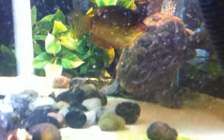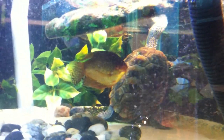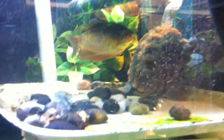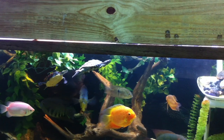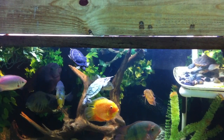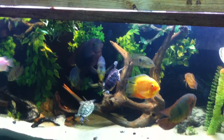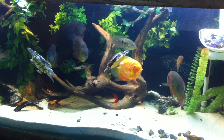Here are my diamondback terrapins, still hanging out in the back. And a gold gourami. I built this canopy so that my turtles can't climb out, so I can fill the tank all the way up without worrying about any turtles escaping. There you see my southern painted turtle — he did climb out one time when he was in the 135-gallon, so I built a canopy for that one and decided I better do the same thing for this one.